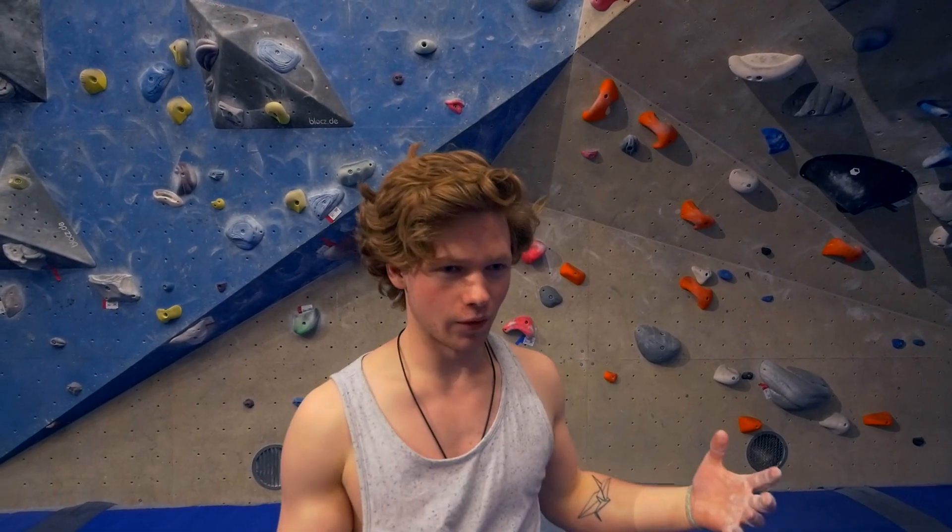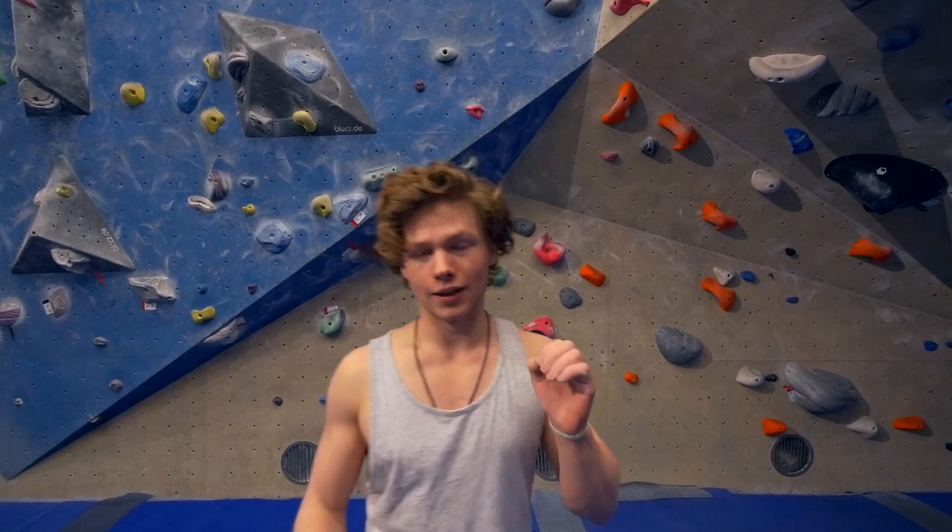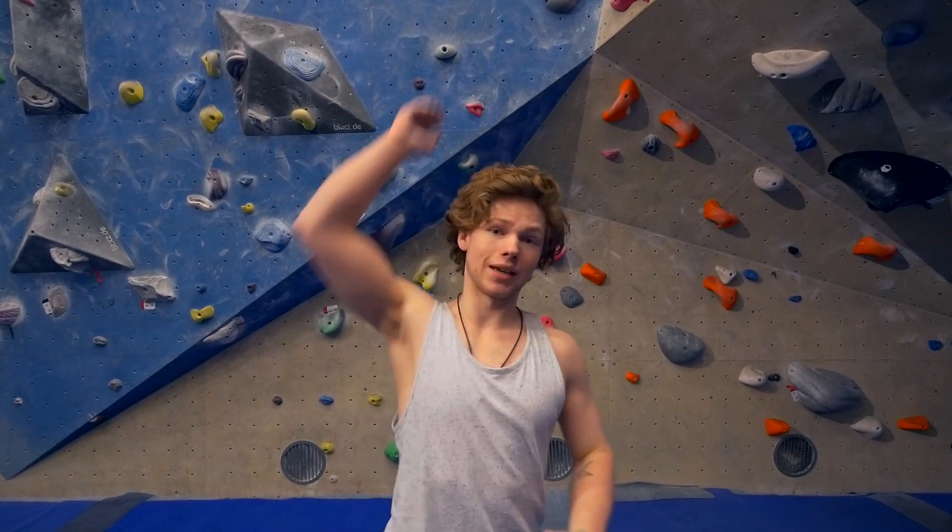The 8a start itself is not easy, but it goes every time for me — like 100% even though it's hard. But the 7c finish for me is like 30-40% chance. It's about how often I can land it perfectly, because if you land slightly wrong with one finger you won't go. For me it's a combination of really pulling up with my left arm and getting my right hip into the wall to maintain that line. Once I get that it's good, but if I do anything otherwise it's just impossible.